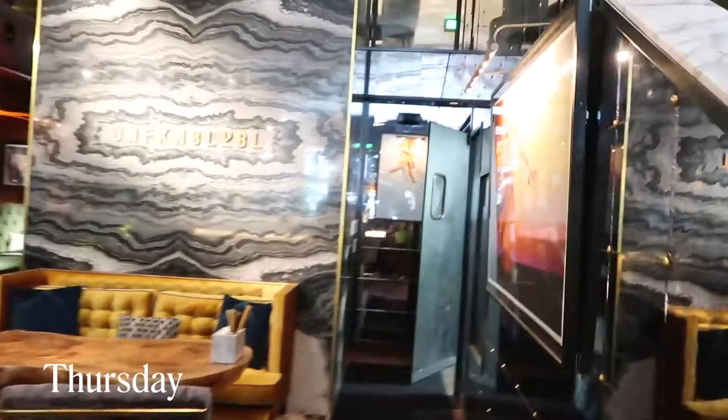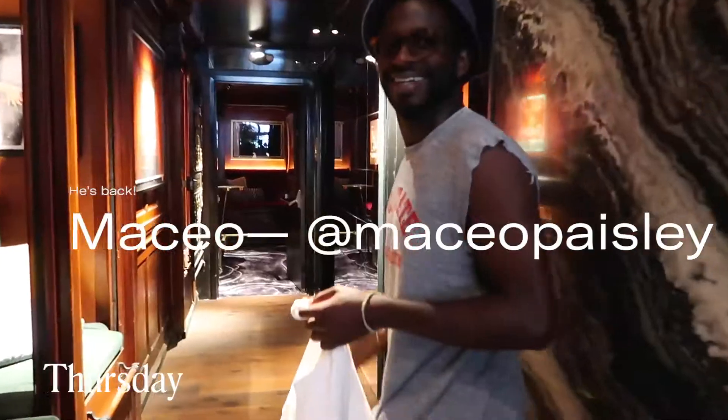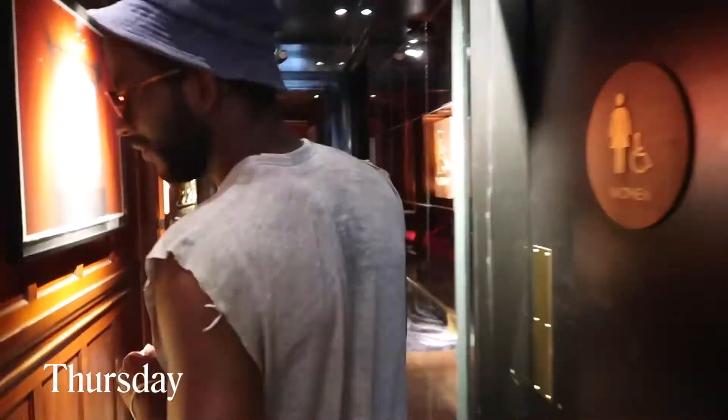Remember when we met for the pizza? Hi, Maciel. Unfunkable. Remember when we met at that place in like 2013 or 14? And we got pizza. Olive and Fig. Olive and Fig.